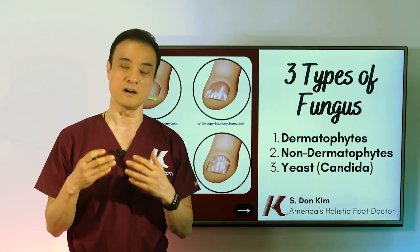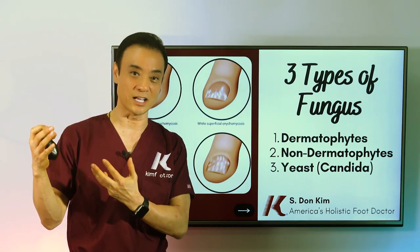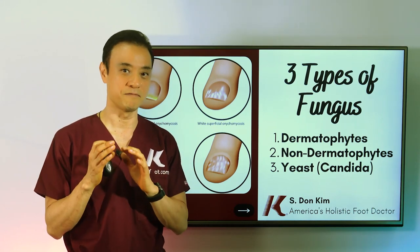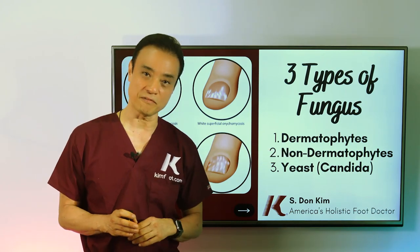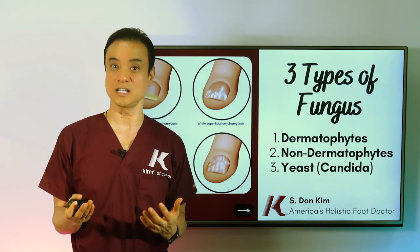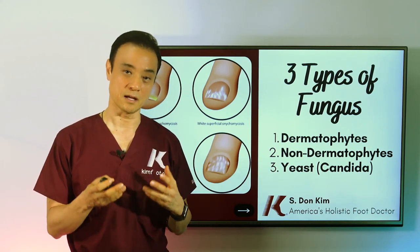Dermatophytes are the most common type — about 95% of all nail problems we see are dermatophytes. They eat the keratin layer of the nail and skin, making the nail deformed, thickened, and crumbly. They're very strong and very contagious, and once they get into your nail, they do not want to leave. Non-dermatophytes are less common and usually found on plants or soil, but can affect toenails. Yeast and Candida are not common on toenails, but can appear as green-colored fungus and can also thrive inside the body — in the lungs, stomach, and other areas.